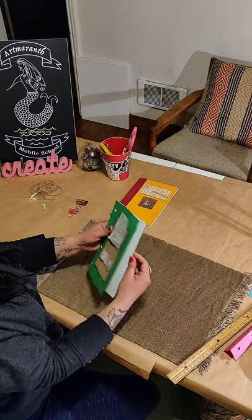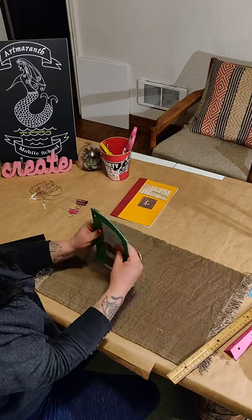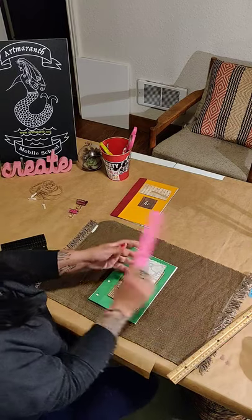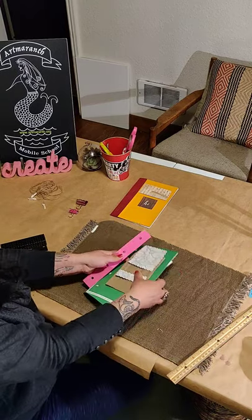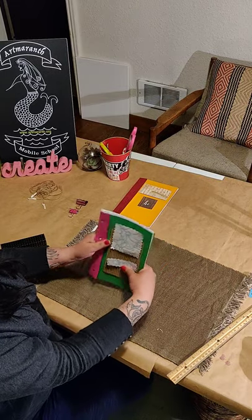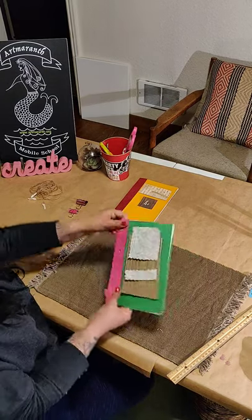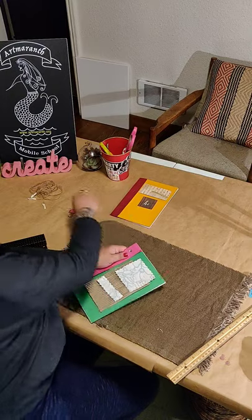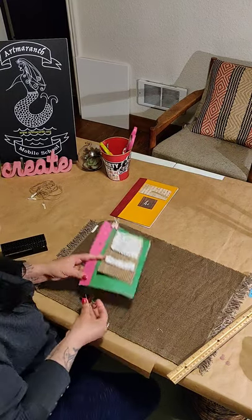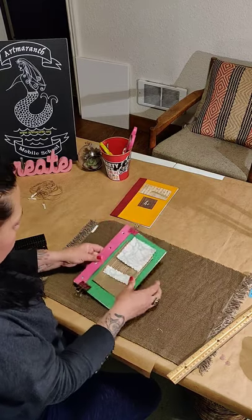That envelope could be for your treasures — you can put little items in here. Once I have everything ready, I'm going to use my second spine, which is already hole punched. I'm gonna make sure all the paper is covered, then put a little paper clip here and another one to prevent it from moving.